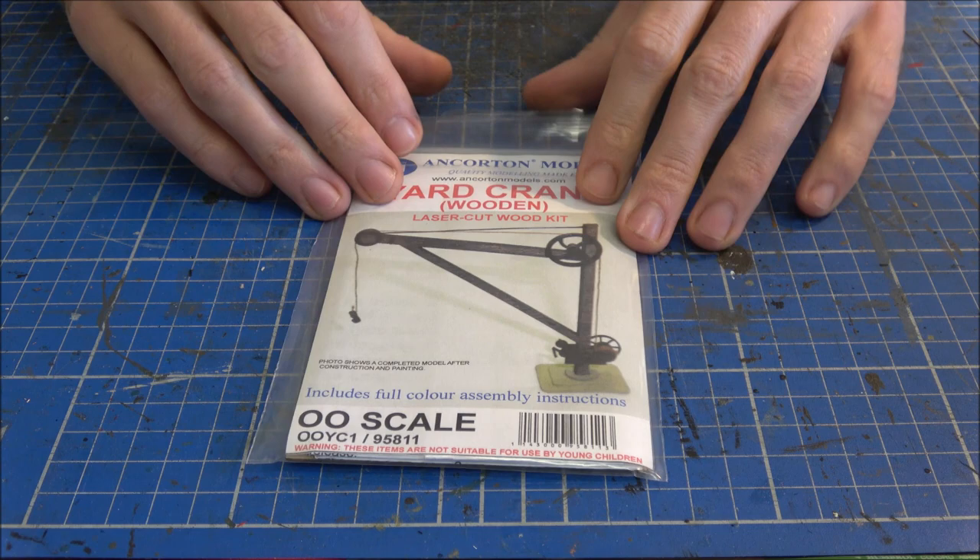Hello and welcome back to North Western Models TV. Today I'm going to show you how to build the wooden yard crane kit in 00 gauge from Ancorton Models. Let's get started.